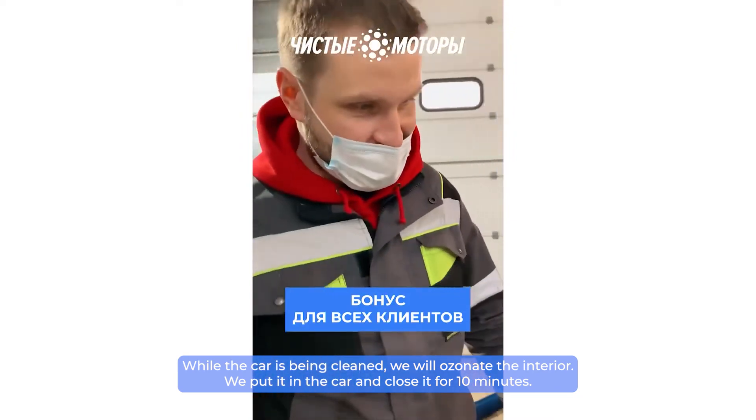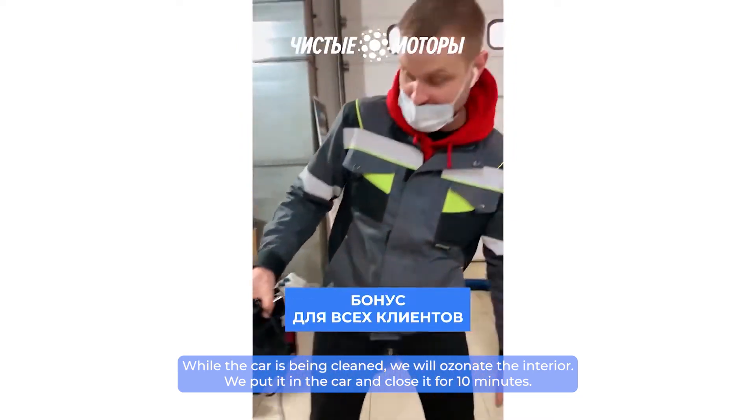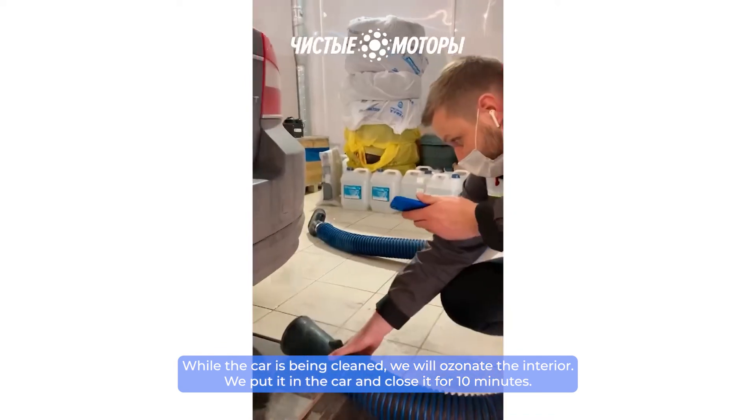While the car is being cleaned, we will ozonate the interior. We put the ozonator in the car and close it for 10 minutes.